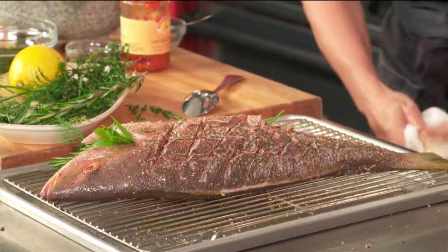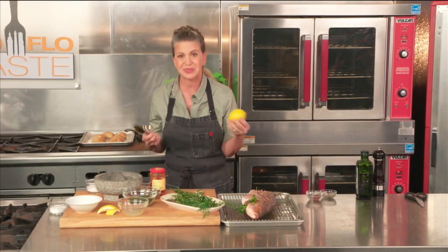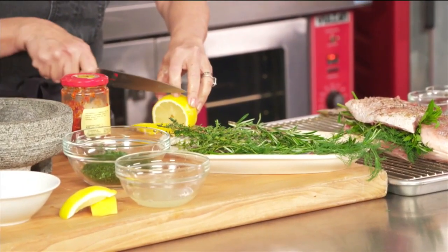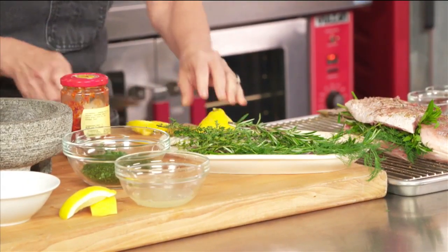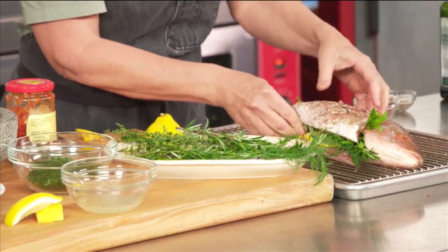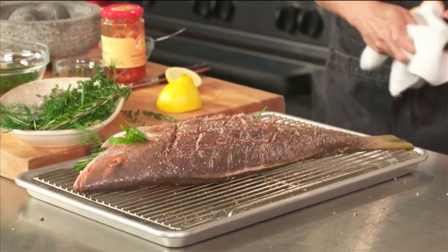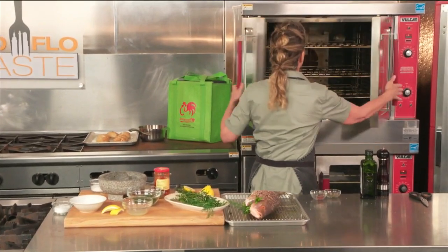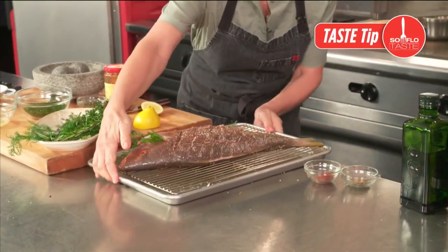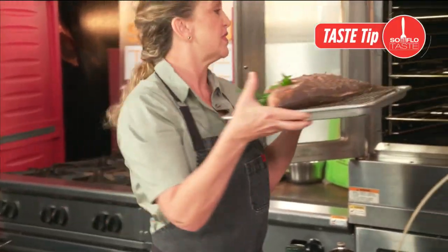I'm going to take a lemon, slice it into thin slices, keep the whole thing on — just about three slices — and put those in the cavity as well. Let's go ahead and put it into a really hot oven. At home I would say go to about 425 degrees. Always put it on a rack like this so that it doesn't stick to the pan and you don't get one side more beautiful than the other.